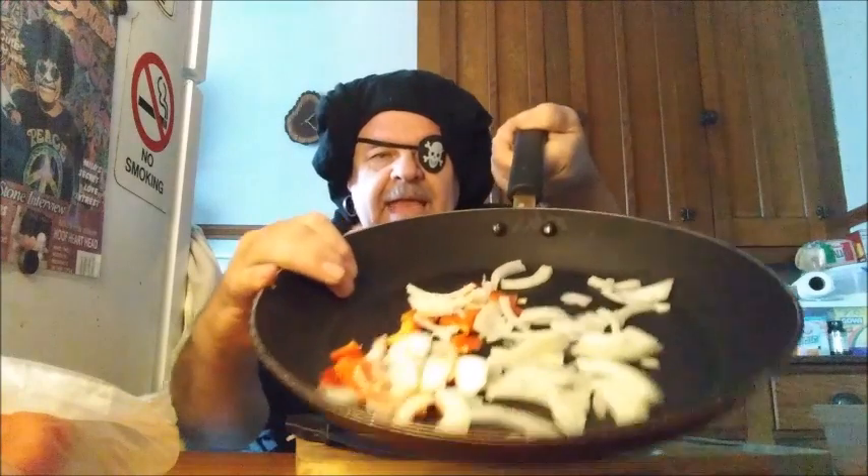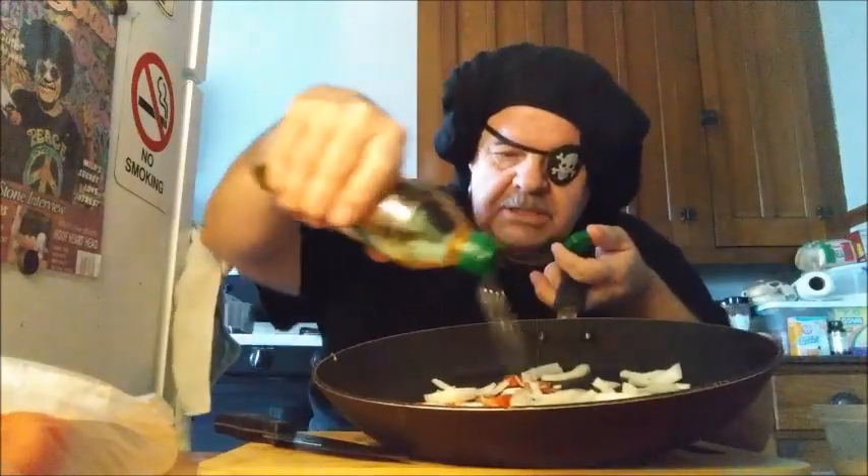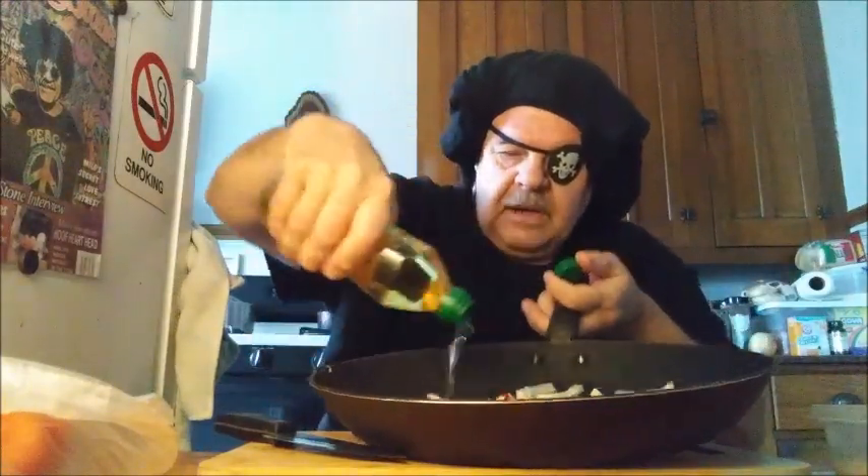Put this in the pan. I'm going to get some olive oil and sprinkle some around there — enough to sauté the vegetables.